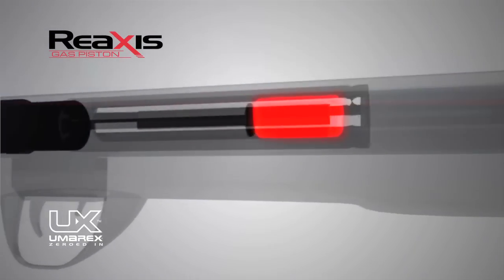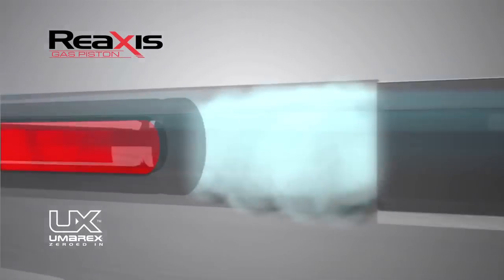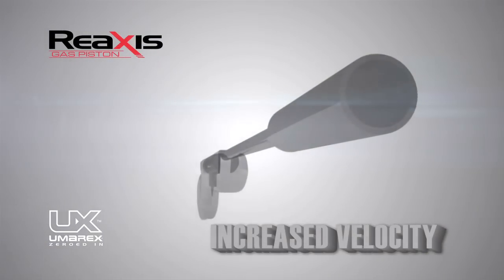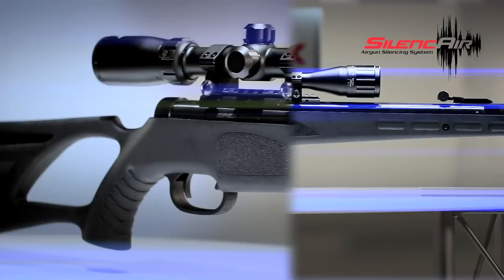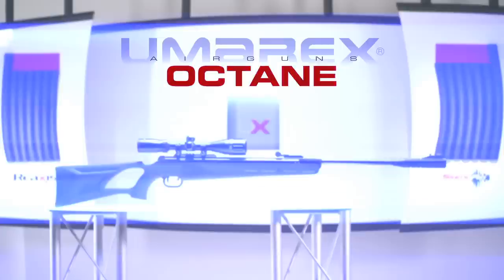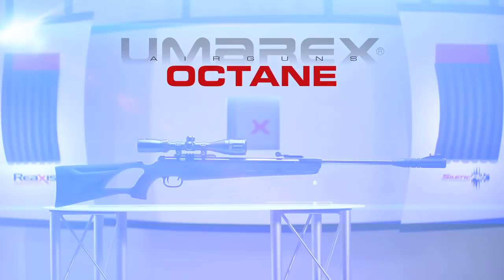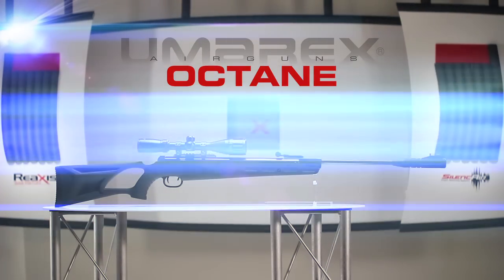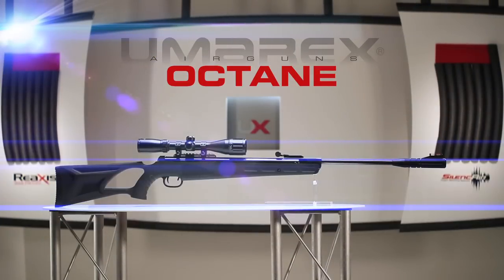With reduced recoil, lowered noise level, and minimum stock vibration, the Re-Axis Gas Piston gives you increased velocity and more powerful impact. The technologies incorporated into the Octane deliver maximum power, maximum speed, and maximum impact with unparalleled noise reduction. Available in either .177 or .22 caliber. Ask your retailer for the Umarex Octane.